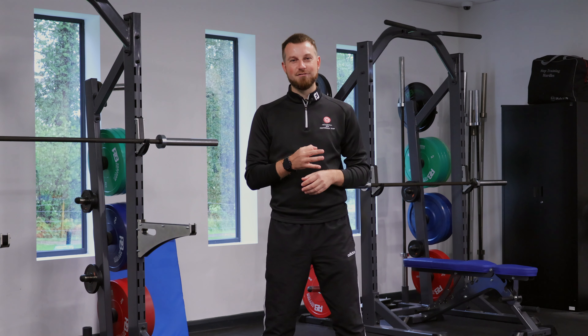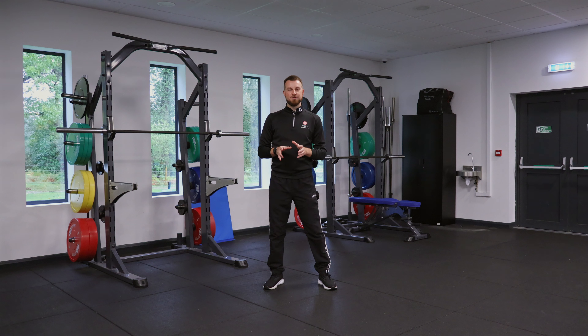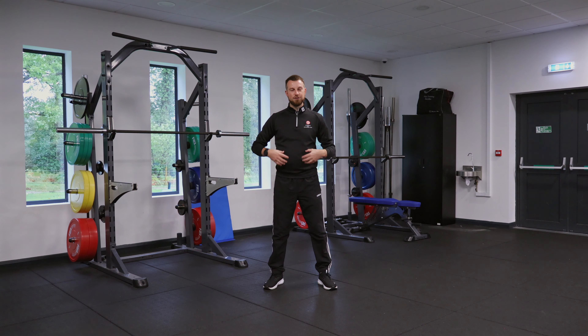If you're a golfer who's limited in these three areas, the chances are it's restricting your golf swing. What I'm talking about specifically is the flexibility and the mobility of how the hip joint, the thoracic spine, and the shoulders can move.